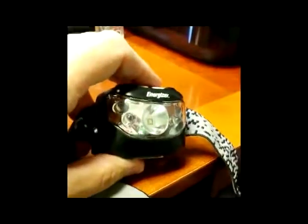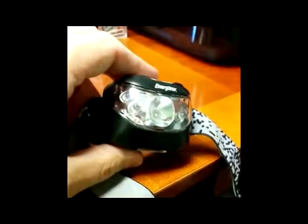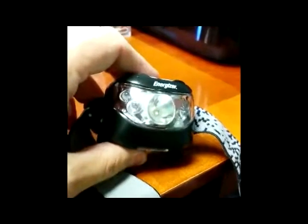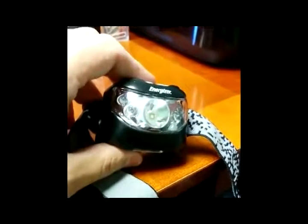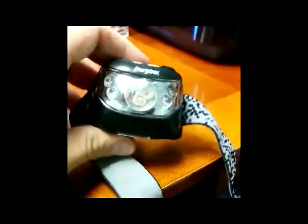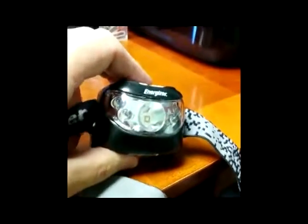This thing is super bright. I have headlamps that are made for camping, made by companies like Princeton Tech and Mammet — quality headlamps — and I will say this one is as bright as any of those. It's rated at 200 lumens, but anecdotally, it is super bright.